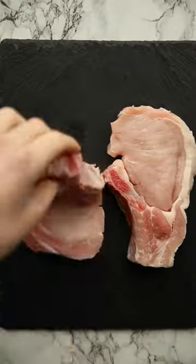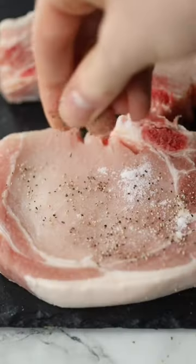Juicy pork chops drenched in a garlic sauce — quick dinners do not come more delicious than this. We're essentially going to cook the pork chops as we would do a steak, so bring them to room temp, pat them dry, and rub in a lot of seasoning.